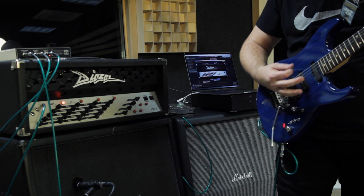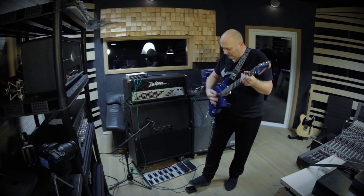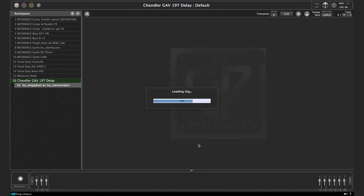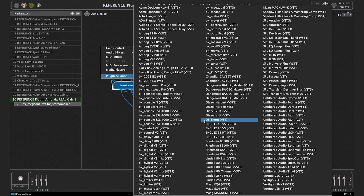We will even show you how to use Gig Performer to run native guitar amp plugins played through a real guitar amp cabinet. Gig Performer comes in two different flavors: one is the PA version for Plugin Alliance plugins, and the second is the unlocked version which will run any VST or Audio Units plugin.